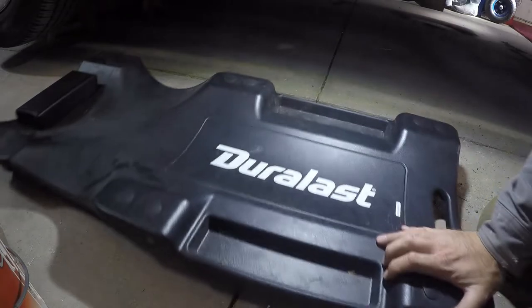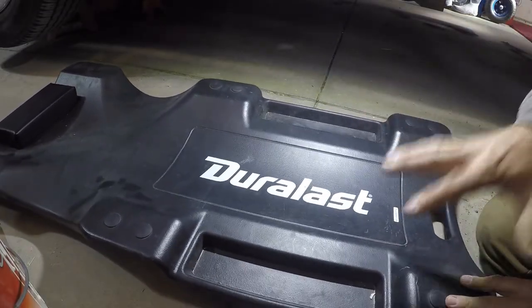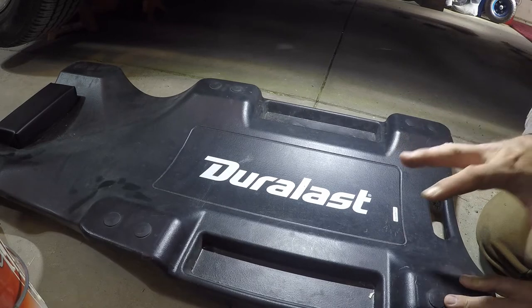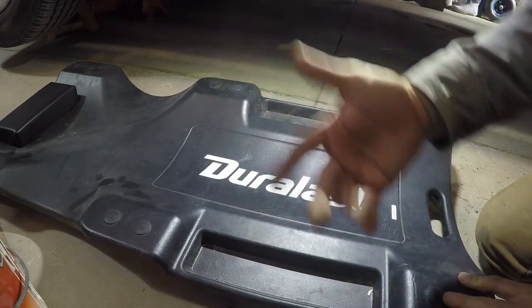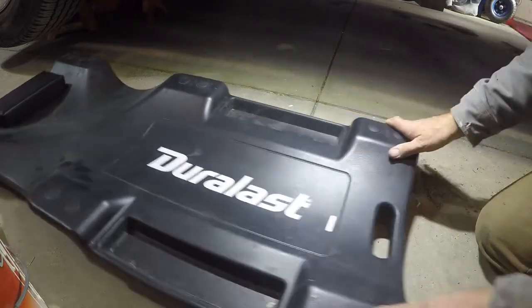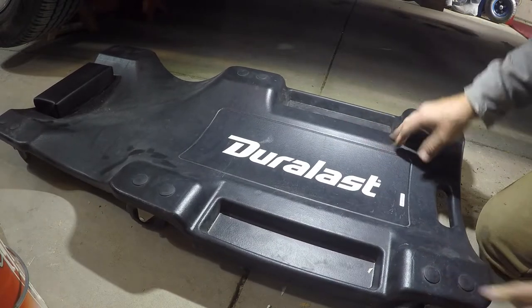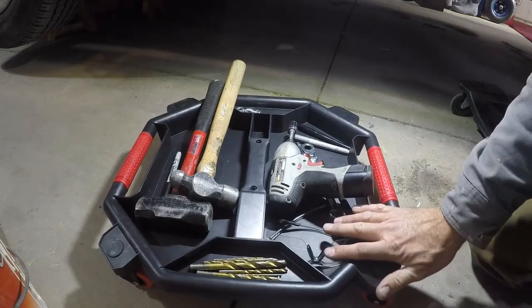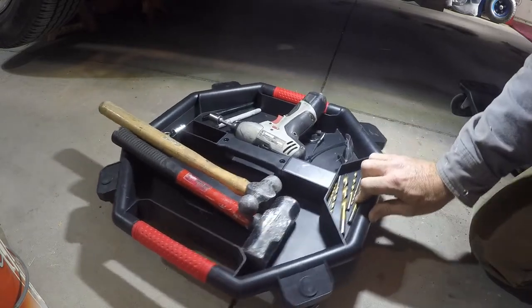A lot of creepers now have little wells to hold a few tools, but for me most of the time it's not enough. Or I'll be flipping around on the creeper changing directions, catch a tool, flip it out, and then it's on the ground — my wheels get stuck on it, and I'm fumbling around wondering which side it's on. This mechanics tool creeper just follows you around; you can roll it to either side of you.